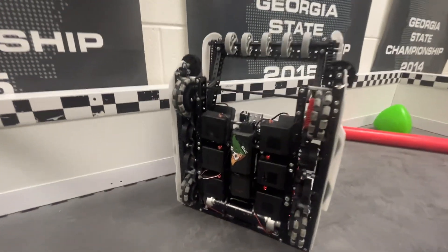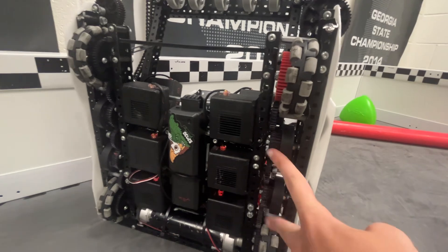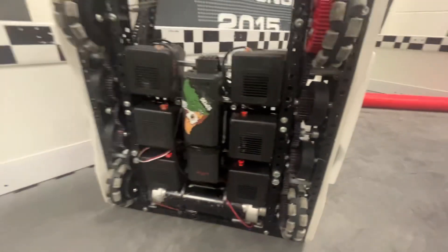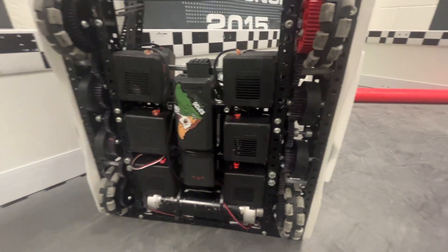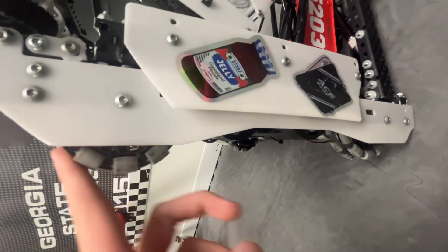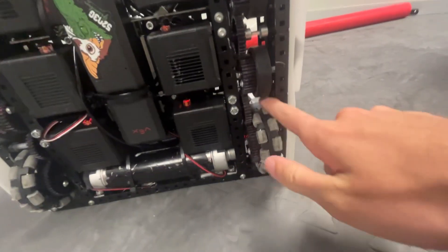We'll start with the drivetrain. We were running 450 RPM and we had these two center traction wheels — they're flex wheels, 68 flex wheels — so that helped us get over the barrier. On the sides of the chassis we had these custom plexi side plates which allow us to cover up the gears and make sure we can go over really smoothly.